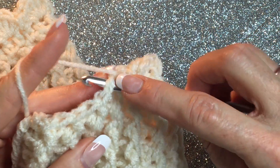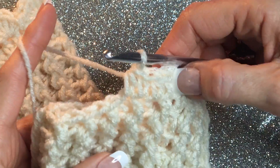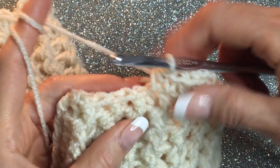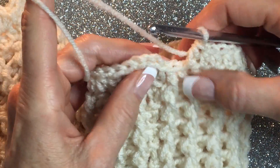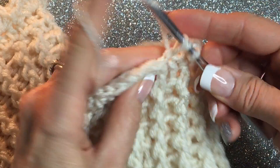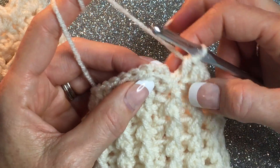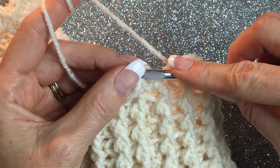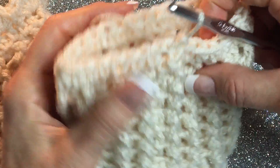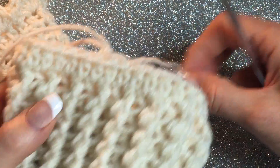Yarn over, go into that next stitch, yarn over pull through three — go ahead and do that all the way around. Then join at the top and we'll start on the scalloped edge. At the end, go right there, do your half double, and it will be right next to that chain two. Join at the top of the chain two with a slip stitch. If you just want to leave it like this, that's totally fine — it looks cute this way too.